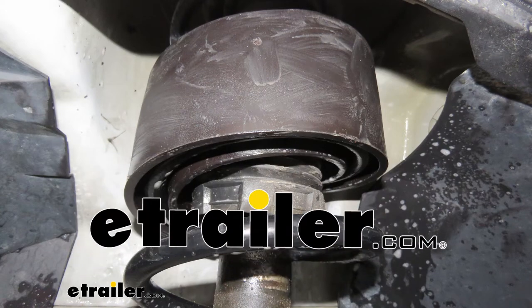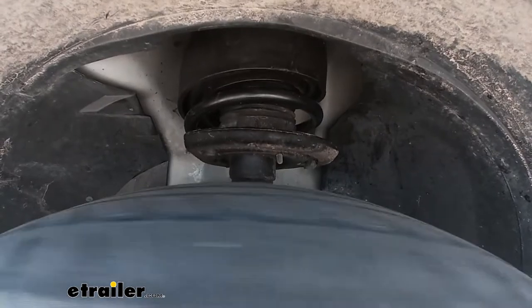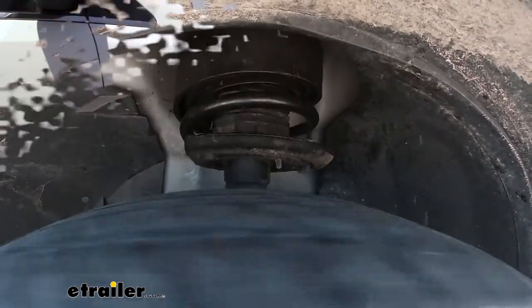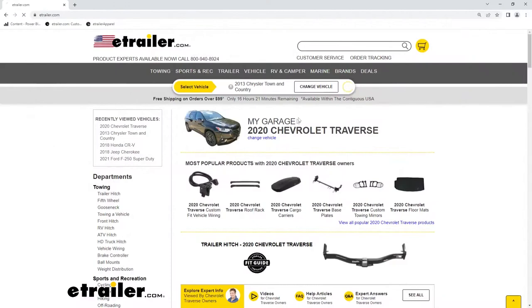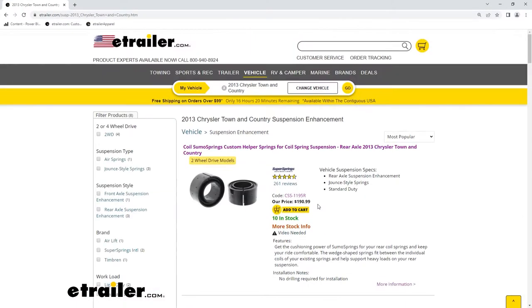Hello neighbors, it's Brad here at eTrailer and today we're taking a look at the Sumo Spring front custom helper springs for front coiled suspension. This is going to be available for a bunch of different vehicles whether it be a truck, SUV, or van like we have here today. You're going to want to use our fit guide on eTrailer.com to make sure that you're getting the proper helper springs for your vehicle.